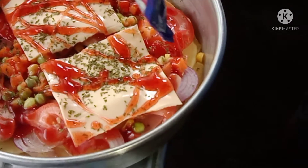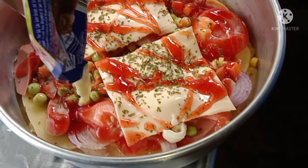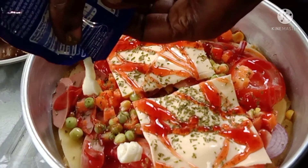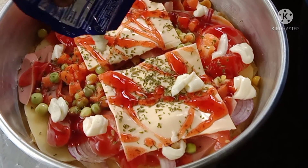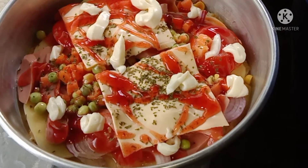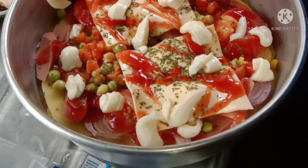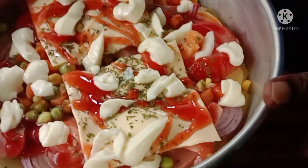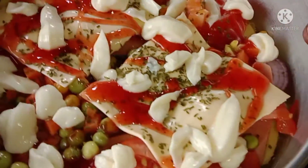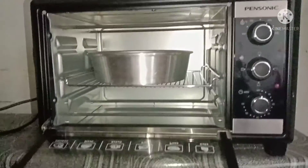Mayonnaise. Okay friends, you're going to number three. We're going to make it for 50 minutes. Okay friends, we're going to make a pizza.